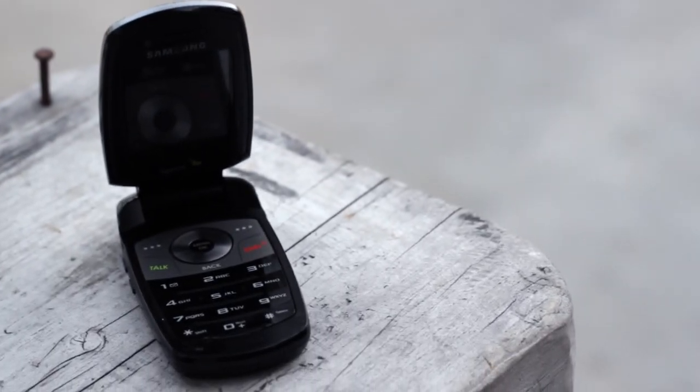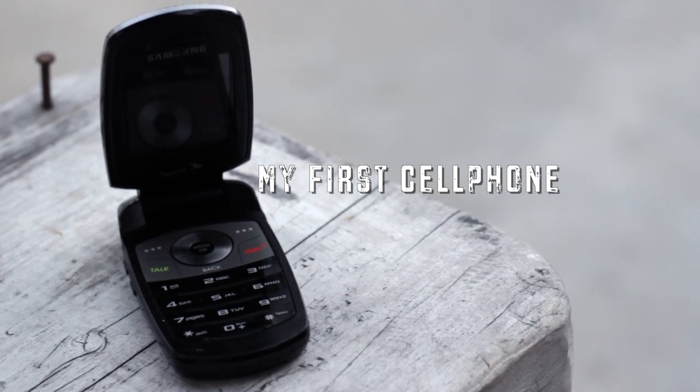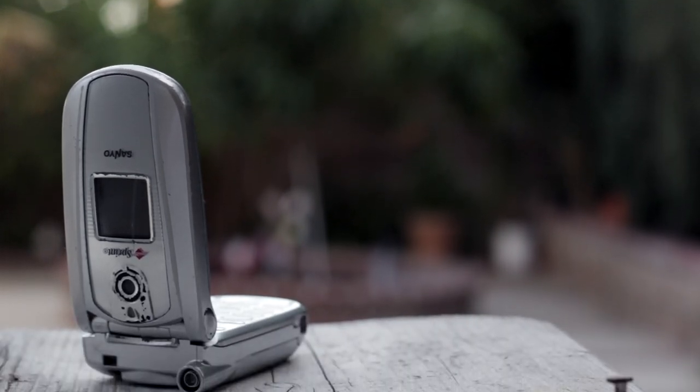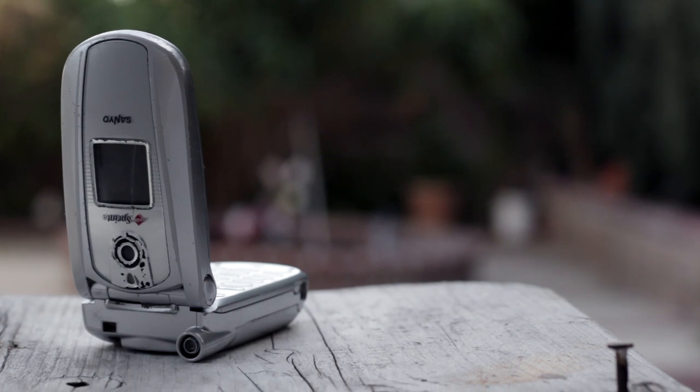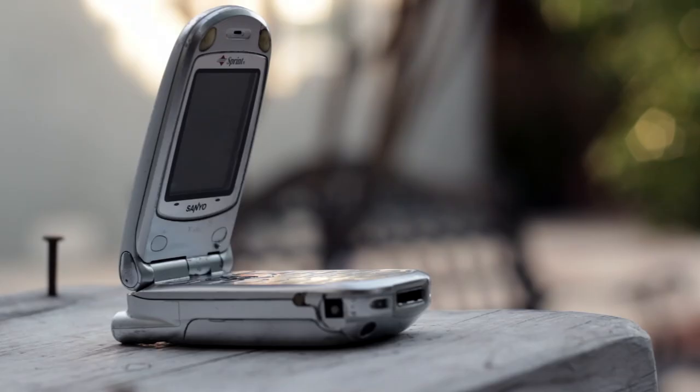What's up guys? In this video, we'll be taking a look at my first cell phone. And no, it is not this Samsung — but actually this Sanio, which my parents bought me in late 2004 or 2003, I'm not entirely sure. But this one here is the actual phone I used for a few years. So let's take a look at the specs.